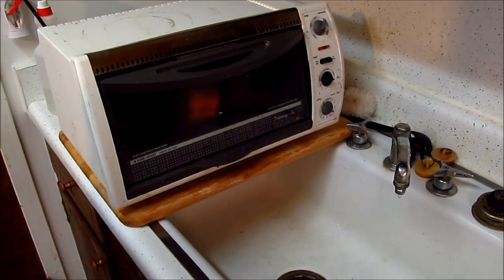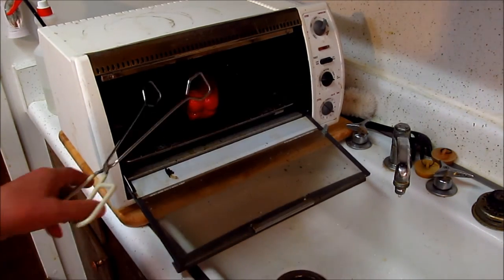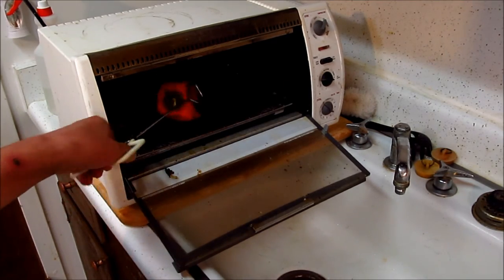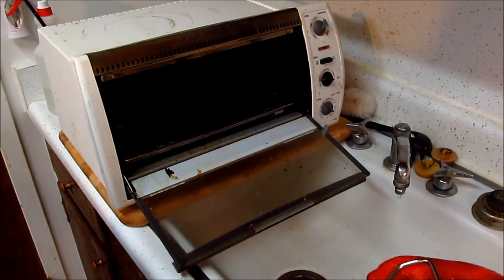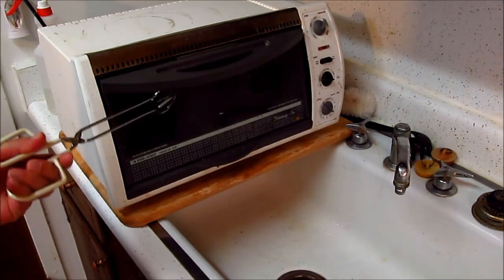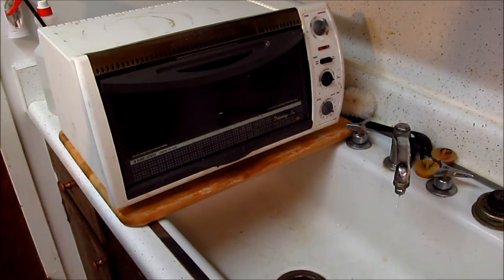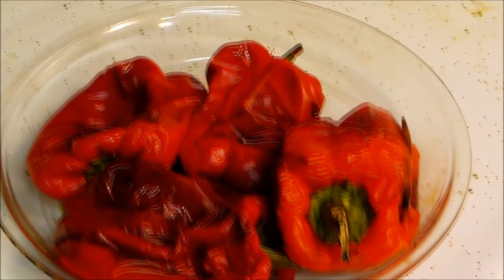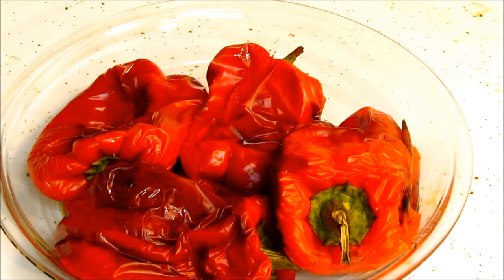Let's check our pepper. We've been doing 30 minutes. Whoa — I think we're done! Okay, I think we've got ourselves some dry roasted red peppers.